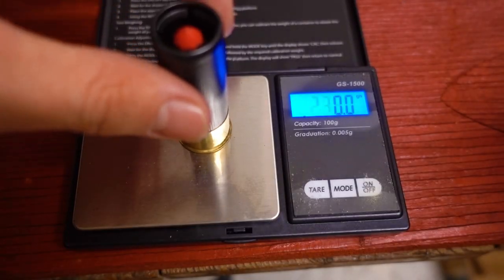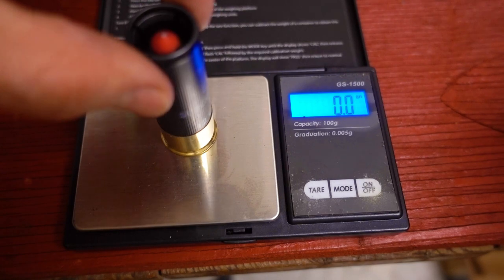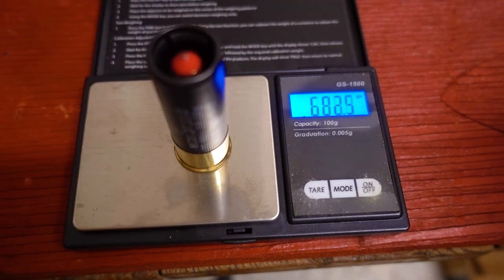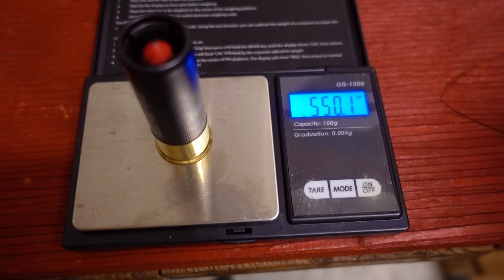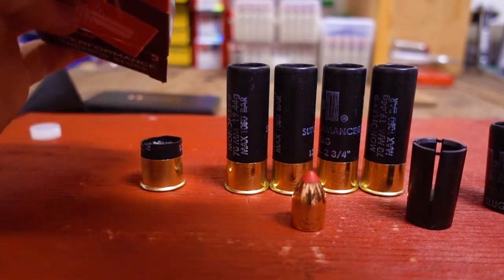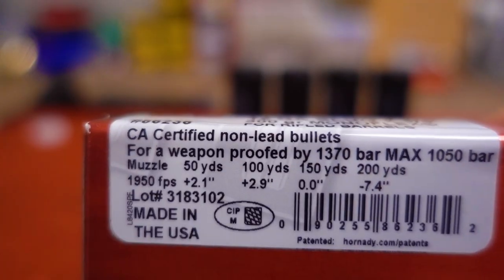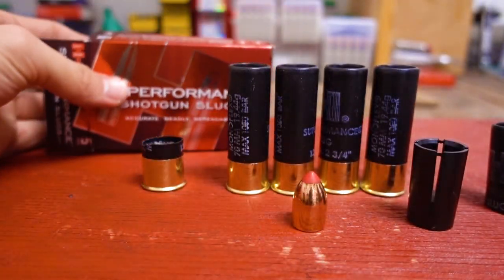And here's the weight of the overall shells: 552.2, 551 even, 551.5, and 550.1 grains. It doesn't actually say anywhere on the box that it's a copper solid — it just says CA certified non-lead bullets. But right here it says copper alloy, so obviously it's just another one of those copper solid sabot slugs.